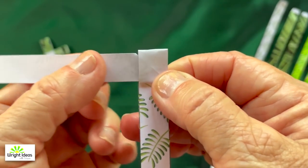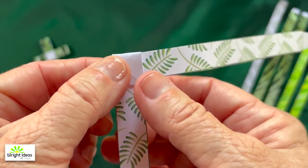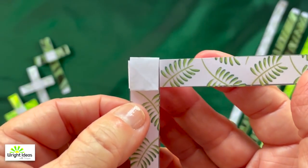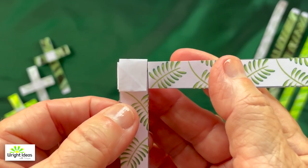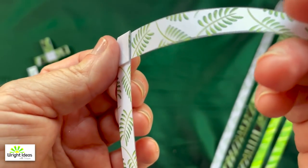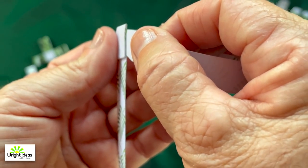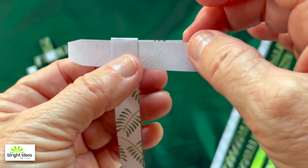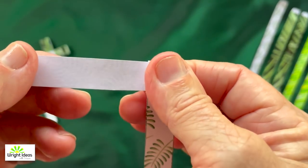Now take the left side and pull it behind the square and press it. Now take the right side — if you turn it a little bit and look in there, there's a little pocket — and slip a piece of paper into that pocket in the square and push it all the way through until it locks into place.